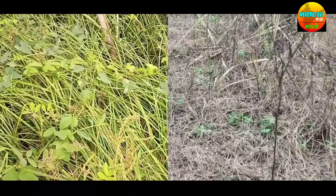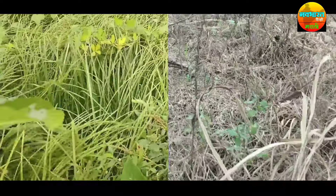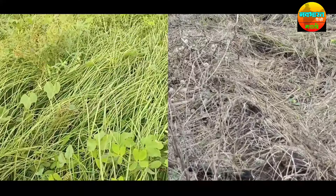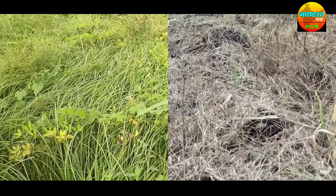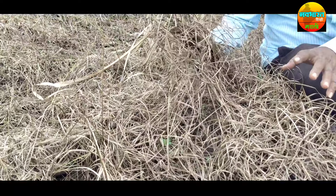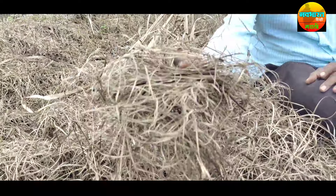It is a real problem. When the plants are still on a beach, we have to go to the beach. We will not be able to get to the beach in the same day, so we have to get to the beach soon. What do we need to do with the beach?